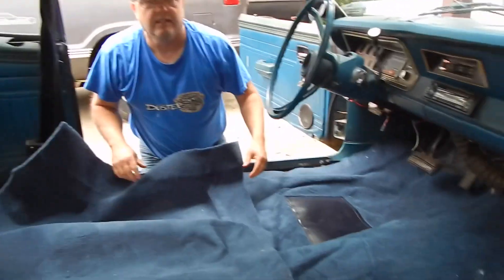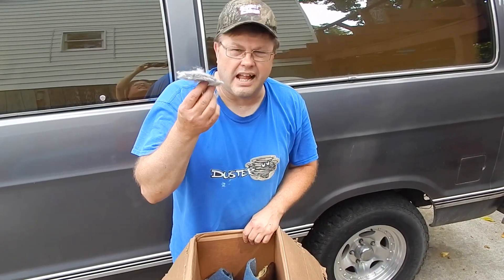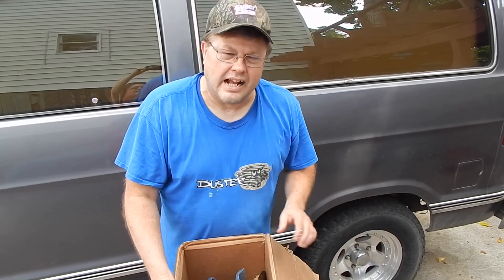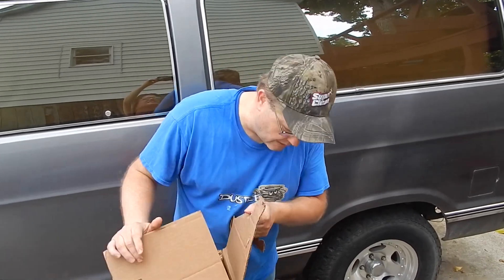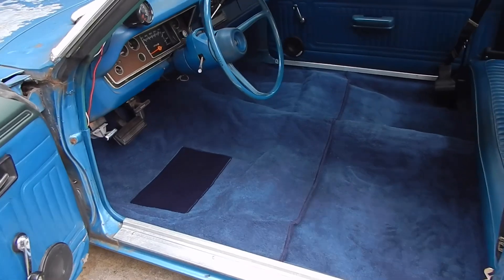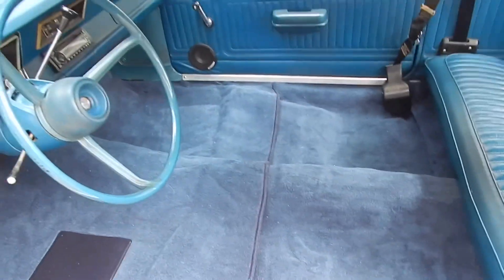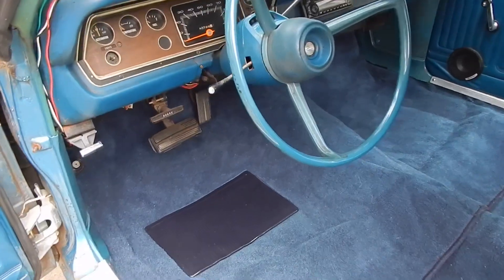How does that look? I pulled a lot of most of this out from underneath it — I just don't like that stuff. Somehow it gets a little wet and you can't dry it out. ACC — Auto Custom Carpets — it was all right. I'm not a professional installer by any means, and I kind of think the carpet could have fit a little better. But we'll take a look at it — this is the overview of what it looks like, and it turned out pretty good.